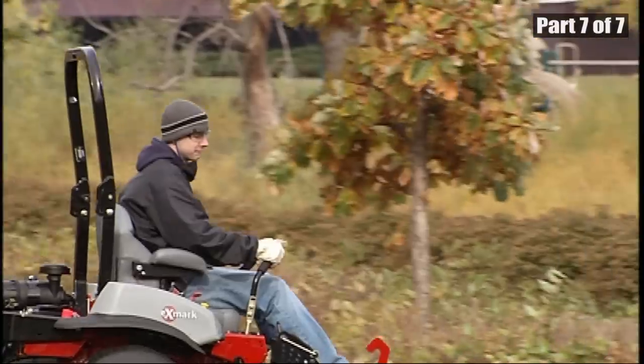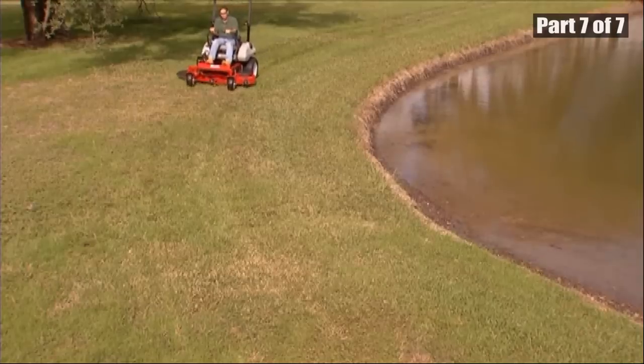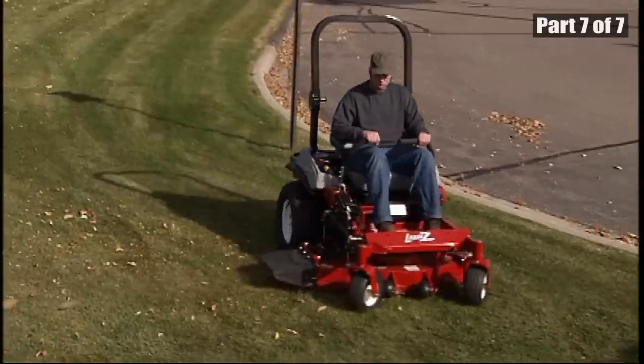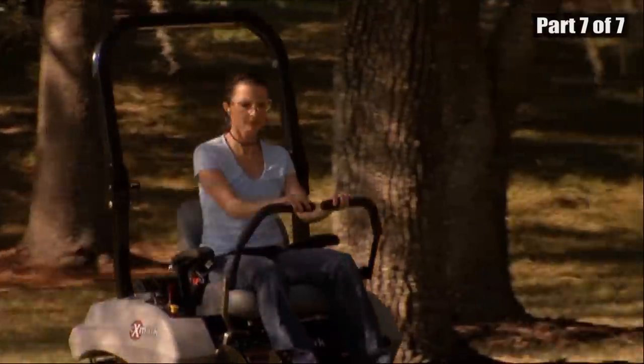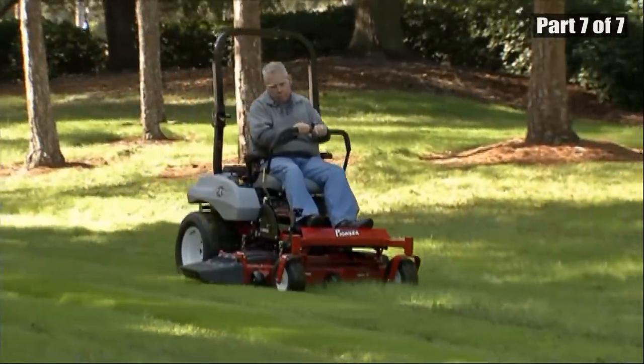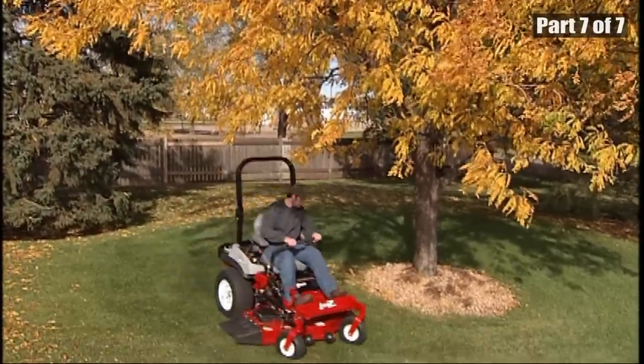Exmark cares about operator safety. Stay alert, follow all instructions, and use common sense. With proper use and care, your Exmark Zero Turn mower will provide years of safe, dependable service.